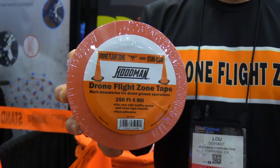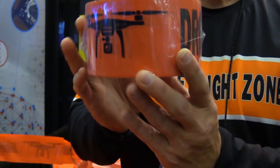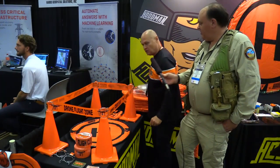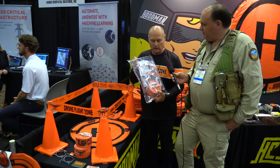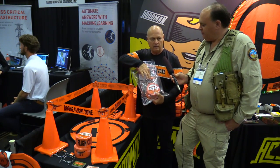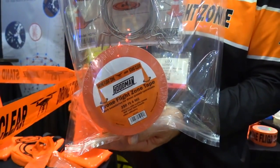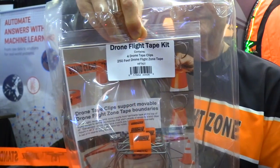So let me ask you — you buy this in rolls. How much tape do you get on one roll? For $19.99 you get 250 feet of four-mil plastic. We also have a starter kit that normally would be $40 — you'd get four of the clips for the cones and a 250-foot roll — but they're on special here at the show for $30. That would be a great way to get started.